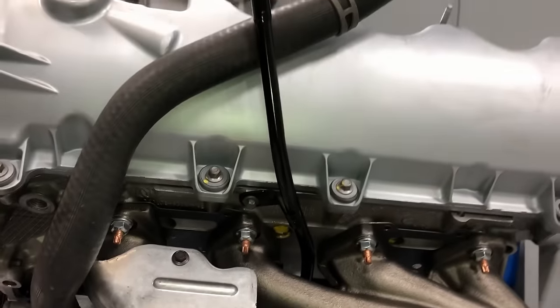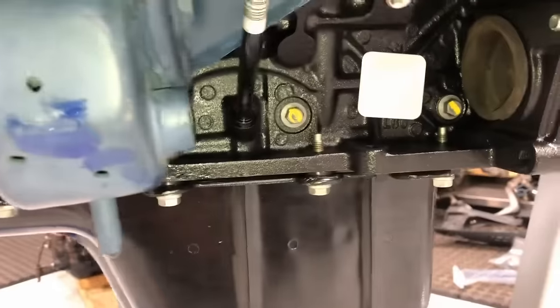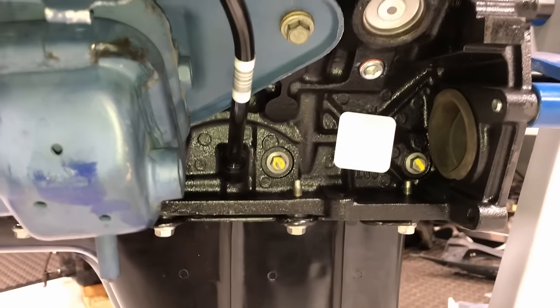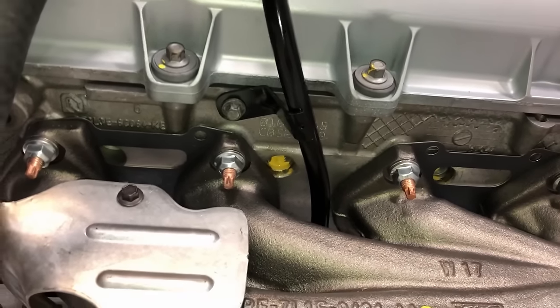The dipstick tube — unless you live down south where there's no rust, this thing's going to be stuck big time in the block on the old engine. It's about 15 bucks to buy a new one; it has a new O-ring built in already, so go ahead and bolt it up. That is the way to do it.